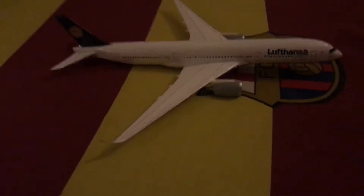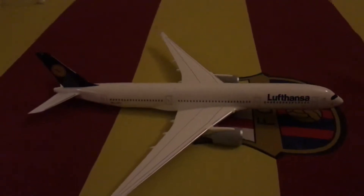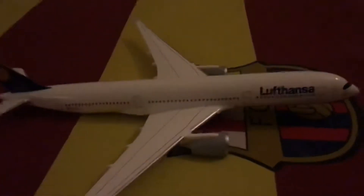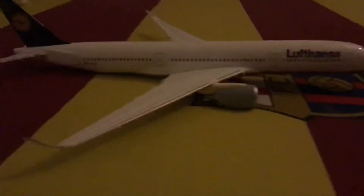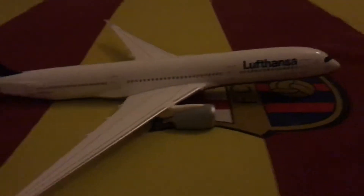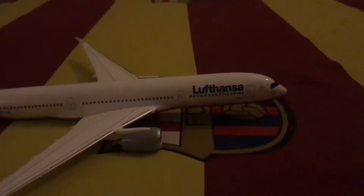Hey guys, Aviation Air Program here with a long-awaited video — a review of an aircraft in 1:20 scale. We have the Lufthansa A350-900. This is a really nice livery. I want to thank my chacha from Germany — he got this plane for me when he came back to Karachi. Thanks to him, I really want to say thank you so much.